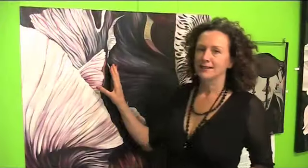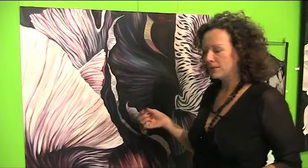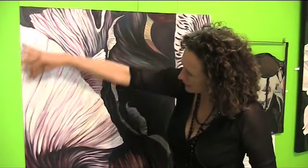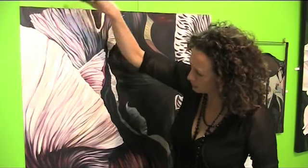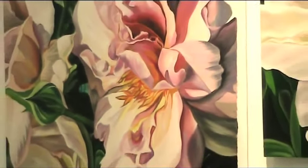These particular irises came from a friend's garden. They're Israeli irises and they have these incredible veins through them, so I really enjoyed trying to capture that. I used sponges and brushes and tried to get a smooth effect with it.